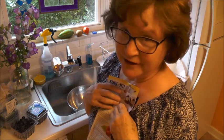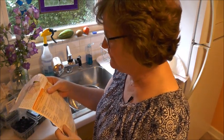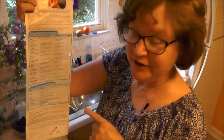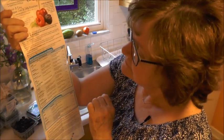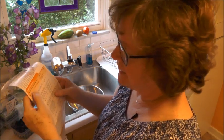Even though I've made jelly and jams many times, I still always refer to my directions. Make sure you're reading the right section — just a second ago I was actually reading the one for freezer jellies. You don't want to do that. Always look at what you're reading and make sure it's the right one.